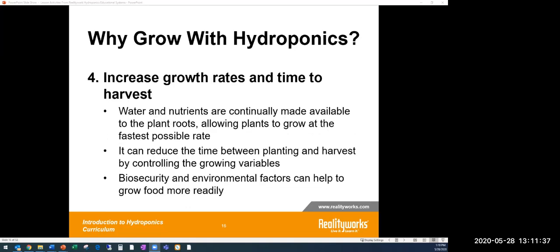Another benefit is the ability to grow faster and more efficiently. Hydroponics reduces the time between planting and harvesting because you control the variables — you decide how much light the grow lights provide and how much water and nutrients are used. You can tweak those settings to optimize growth rates. We'll talk more about the timing and how quickly you can harvest your plants.